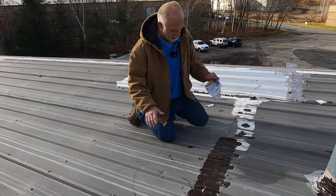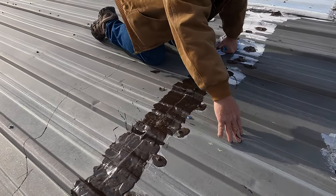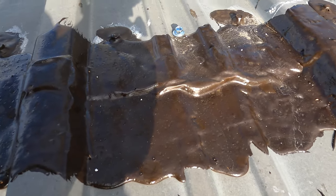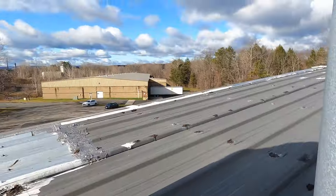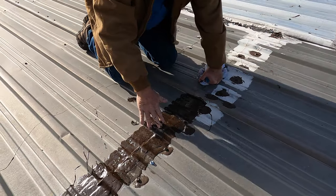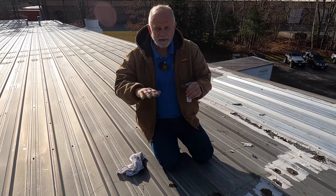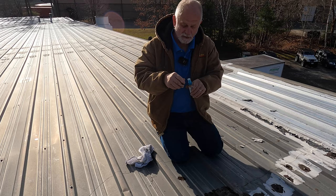We did this several weeks ago. Step there, sweetheart — let me show you. See how the material flexes? It doesn't break. You can see water ran over this — this doesn't leak anymore. Unbelievable. It will flex with the metal and it will not break. That's important. The fleece is the secret to the whole thing.